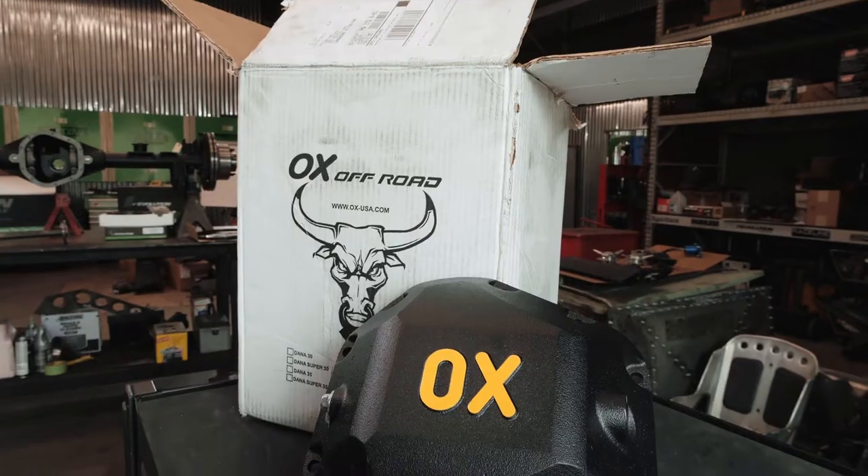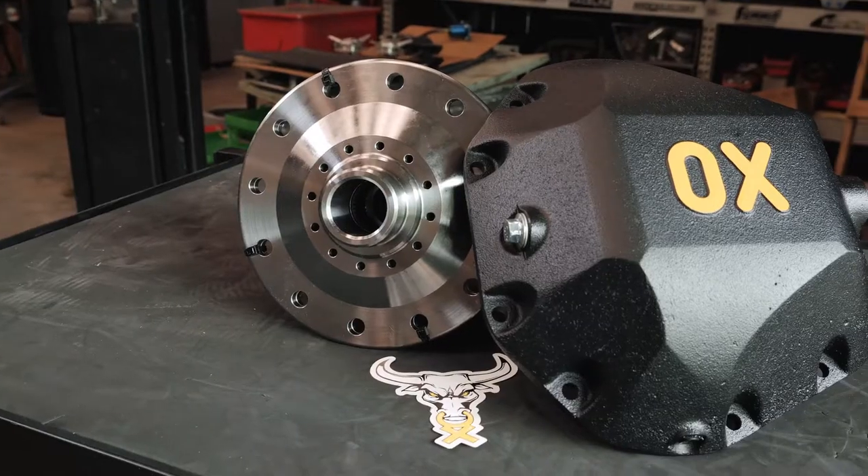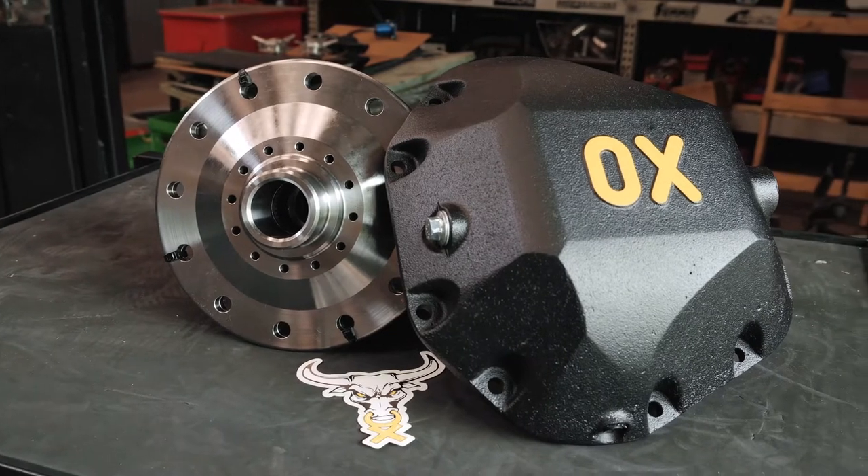When Kenny contacted us and told us he was going to put an elephant motor in the JL with an astronomical amount of horsepower, we thought we're going to have to give him something pretty stout. So we gave him our Dana 60. We use all the best materials and heat treat processes so it can really withstand the horsepower he's going to be laying down.